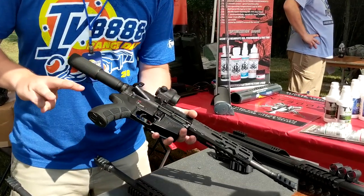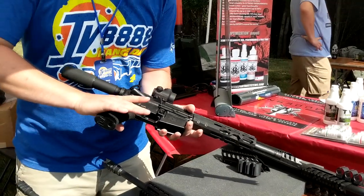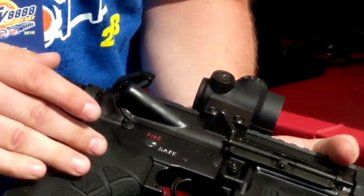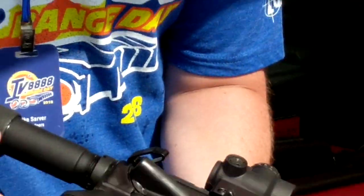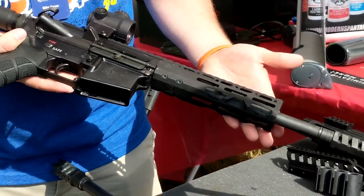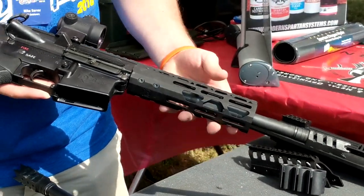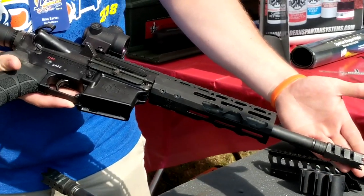We also offer three different AR grips. The one we have on display here is our X2 grip. It's got a really cushy feel with a custom laser texture put into the mold. We have our new hand guards — we just brought out a new line last year — so we have the 7-inch here displayed. And then we also have our line of muzzle brakes.